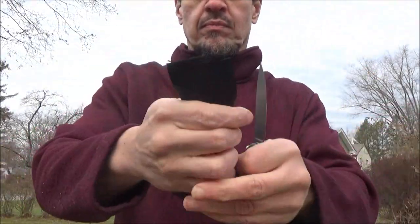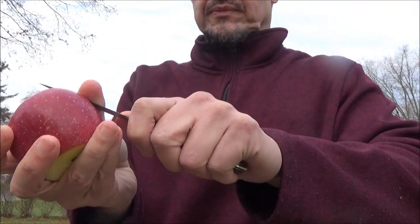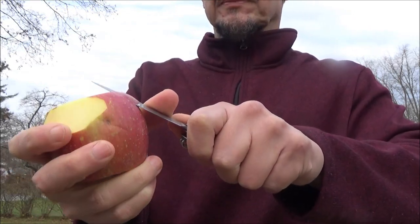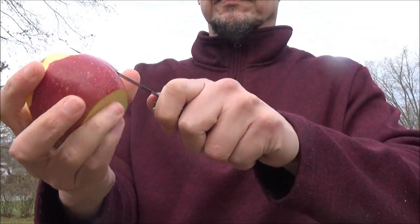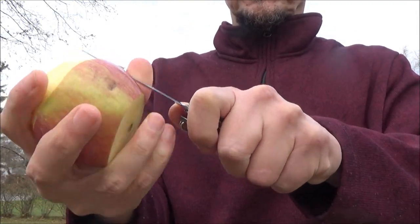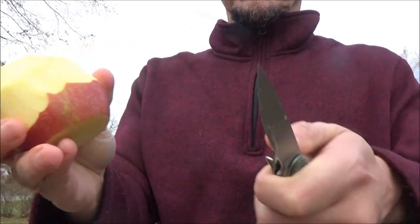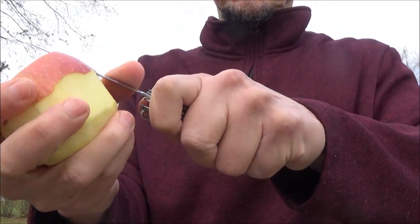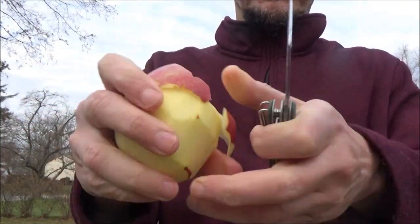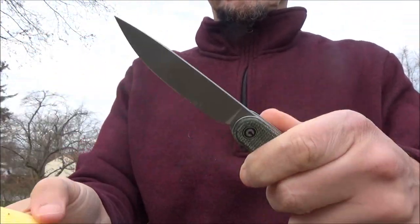So this is Nitro-V steel. This is the first knife I've had with that steel. Here it is peeling an apple. I did do a little research on the Nitro-V. The word on the web was that it has high corrosion resistance, and a lot of people were saying it also has very high toughness. There was a little discussion of Nitrogen and Vanadium content, which was a little above my head. I learn about a steel through usage, so only time will tell. But if you have an opinion on that steel, you can share it — whether positive or negative.